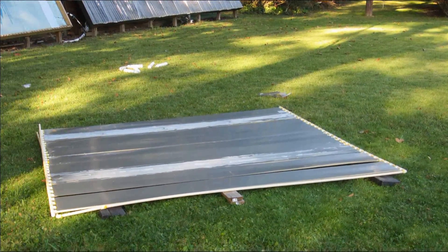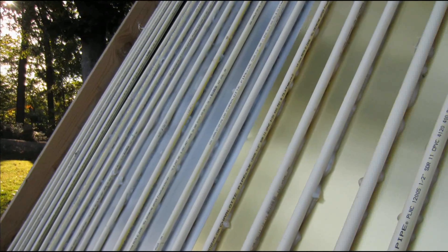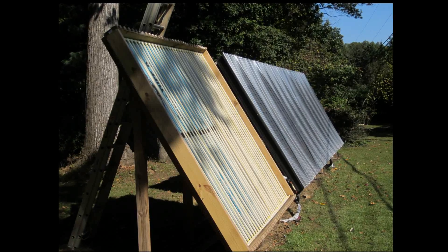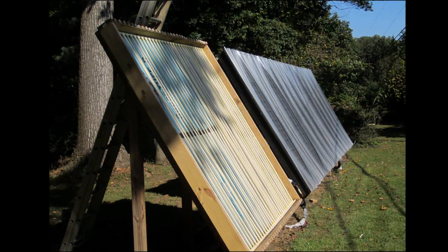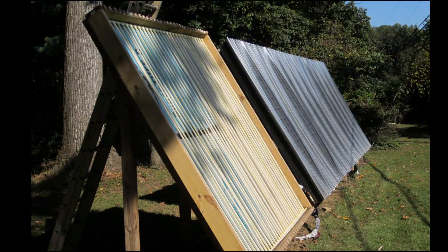Now we have all the pieces of flashing laid on the CPVC. A couple of those pieces had been used in a prior project, which is why they have a little discoloration. Here we have the unpainted absorber set in the collector — a couple of pieces of flashing are golden in color, but it's all similar-thickness off-the-shelf flashing from Lowe's or Home Depot. You can see a front view and a side view. This collector went together super easy with no problems at all. I spray painted it with flat black spray paint, which was easy and quick.